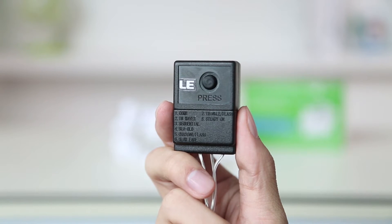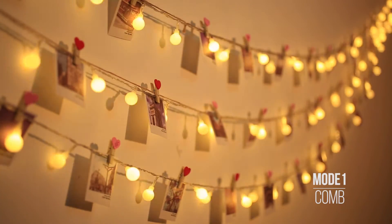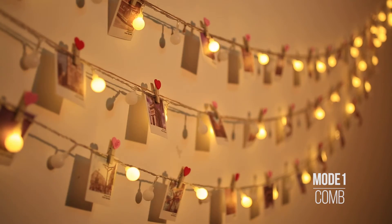Here is the controller part. It has eight mode options. The first mode is combination — it combines the second to the eighth modes together. You will learn more about this mode later on.